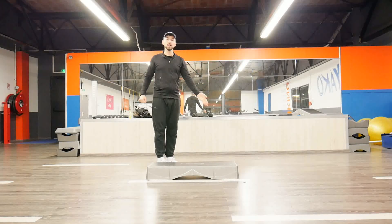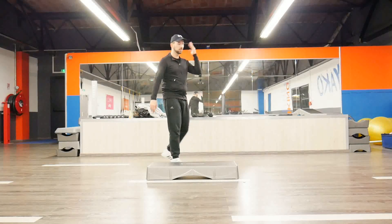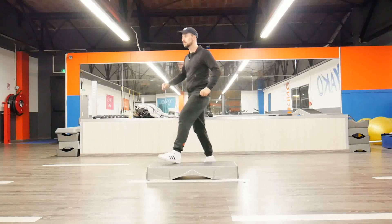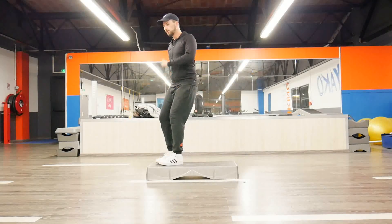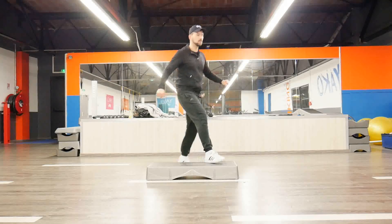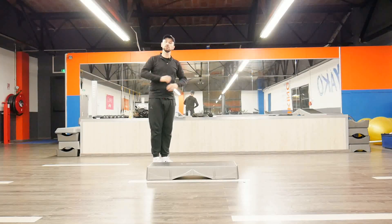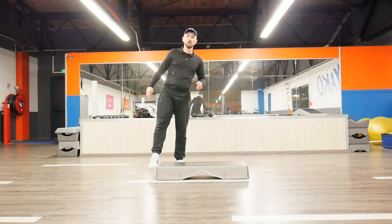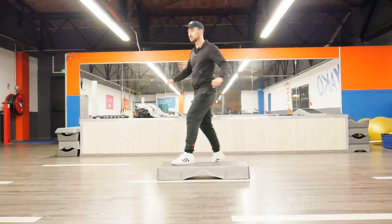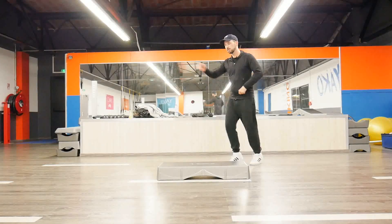Now my second knee — I want to change it with some scissors. So I have 1 2 3 4 5 6 7 8, and 1 2 3 4 5 6 7 8. The same thing here: hop, scissors, march. And then you have it — just one more time, and then we'll go a little bit further. 5 6 7 8, so I have 1 2 3 4 5 6 7 8, 1 2 3 4 5 6 7 8.